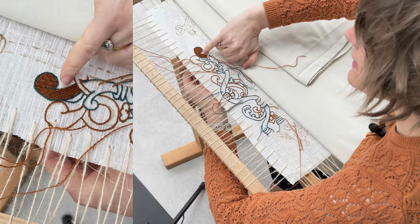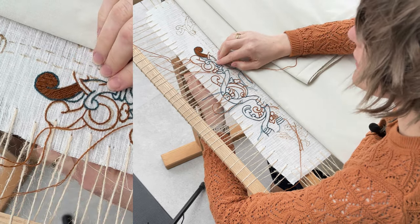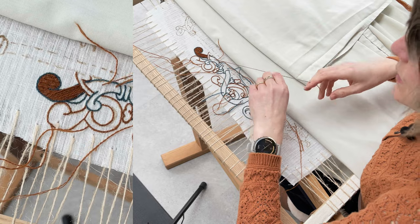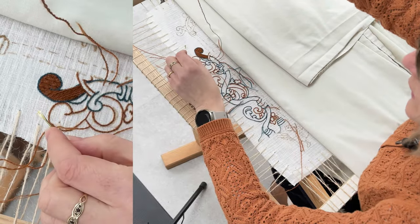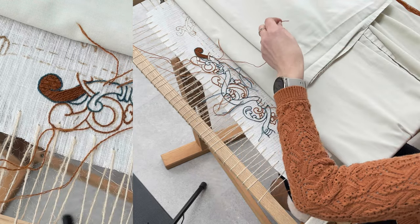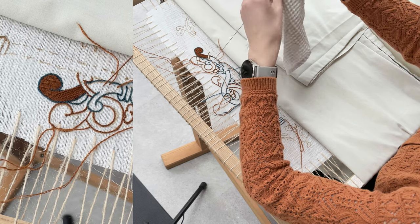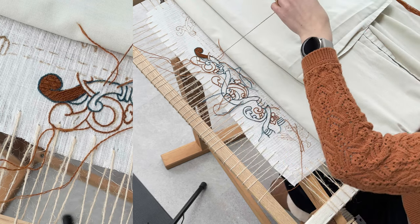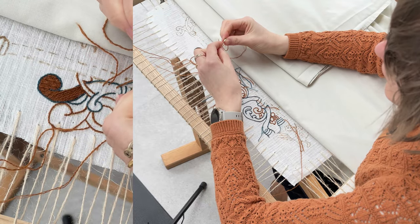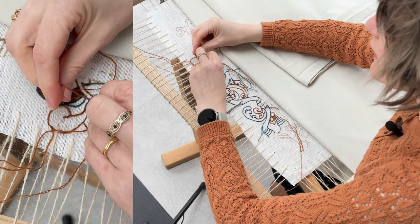We've done our base layer — you can see it's hanging over a little bit but that's fine — and we've got right to the end of the thread, which is great. I'm going to bring the end of that thread up there and start the next layer using a thread that was left hanging from previously.